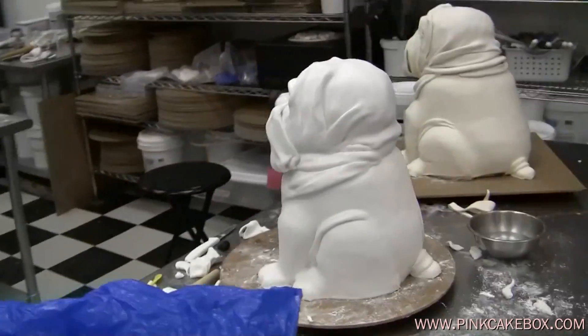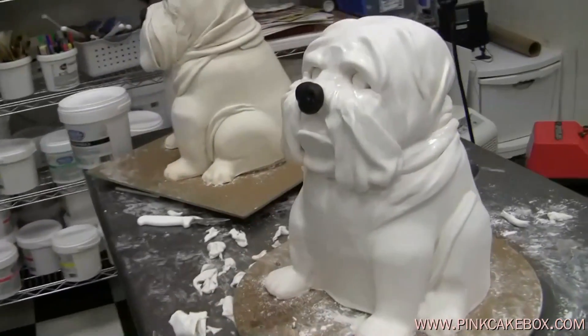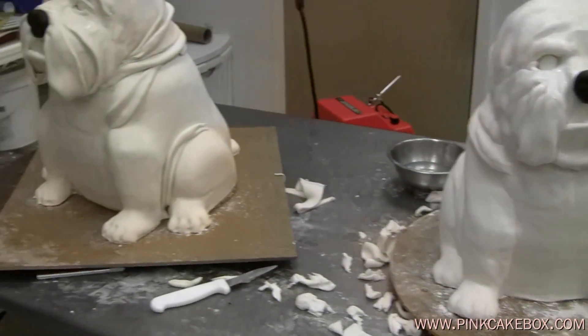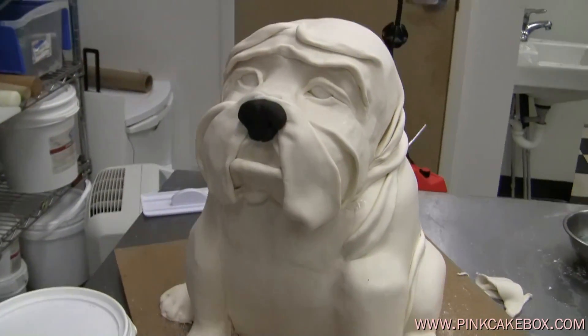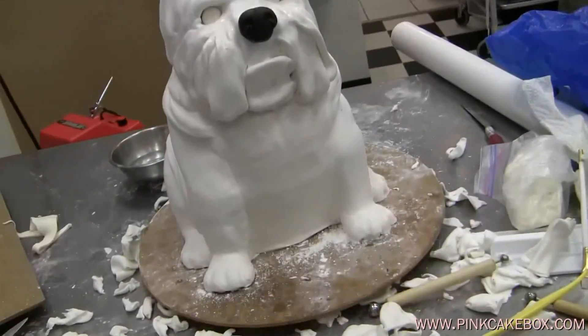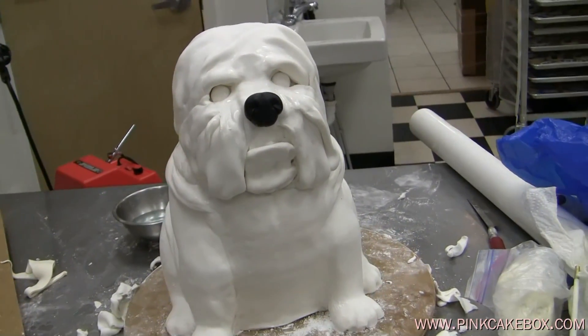While turning them around, you can see their faces. They have no ears yet, but you can see now they're starting to take form. This one we named Elvis, and this one is Humphrey. We'll see them tomorrow when they're finished.